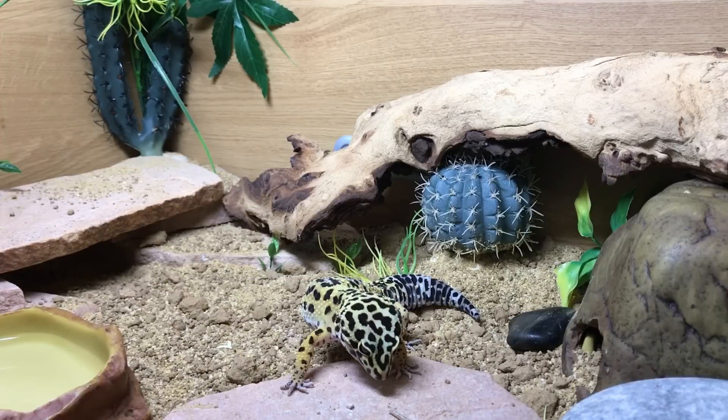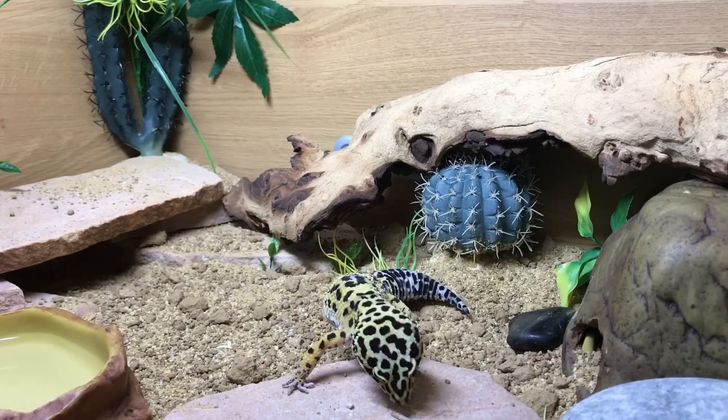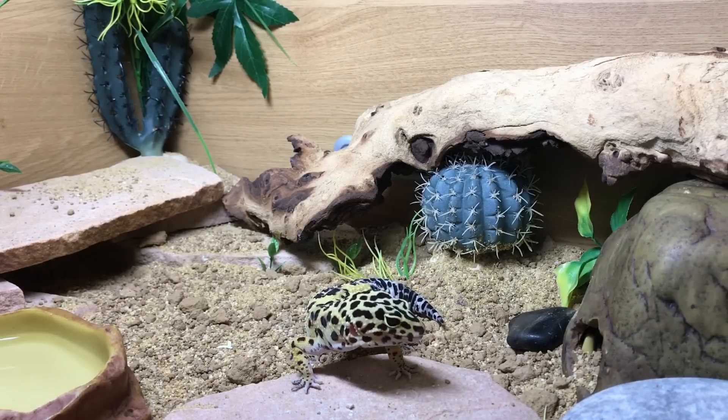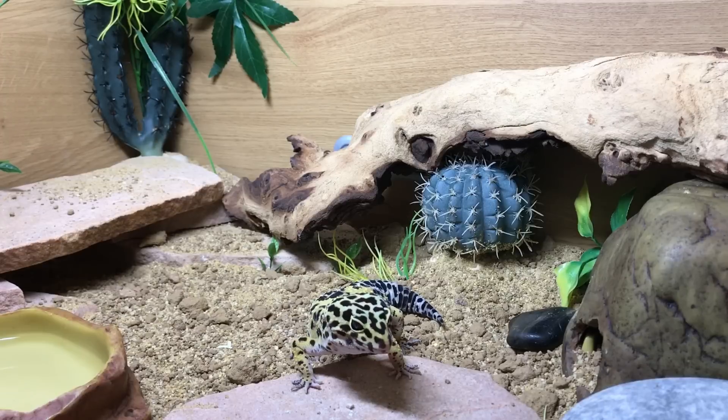I'm not going to point fingers at anyone in particular, but if your animal has a healthy diet, the right lighting, and the right heating, it's very uncommon for those animals to become impacted.